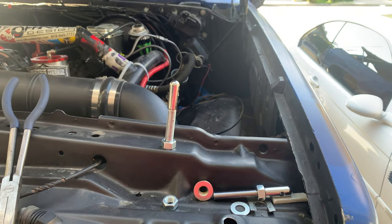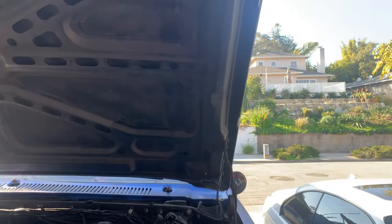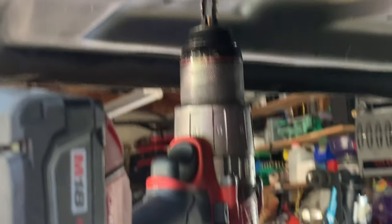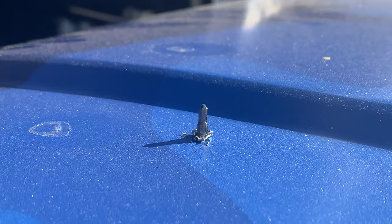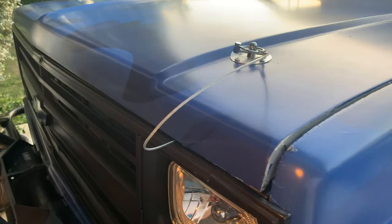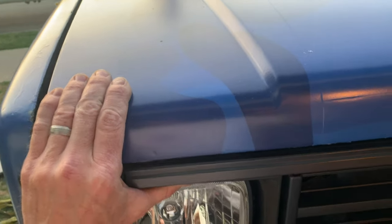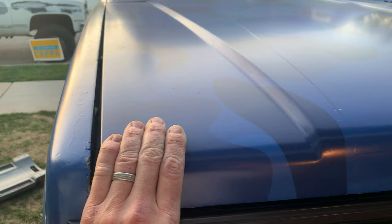I'm also hoping to get it perfectly lined up. So here is the next part to do — drill through my brand new hood. Now it feels like a race truck. Time to do the other side.